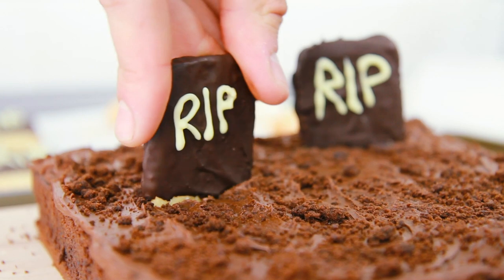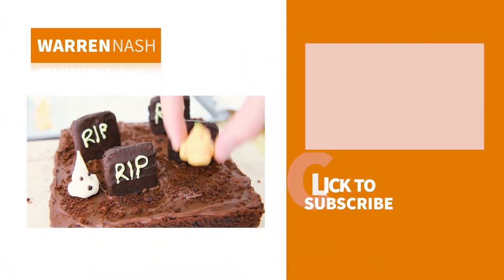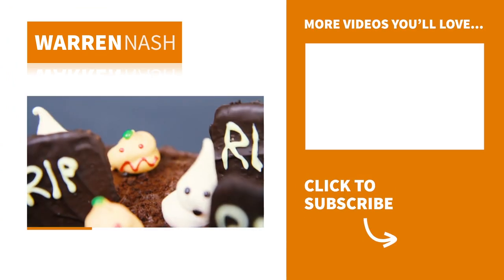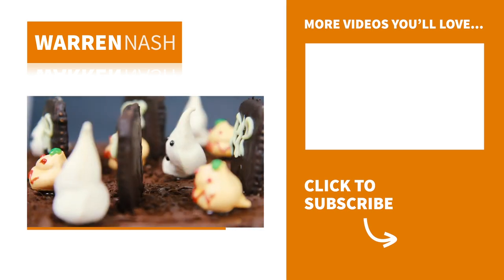Simply push the headstones into the brownie and use some melted chocolate to stick the pumpkins and ghosts on top of the brownie as well. And there you have it, that's how to make your very own chocolate brownie graveyard, perfect for Halloween.